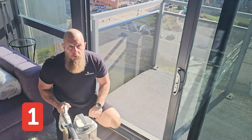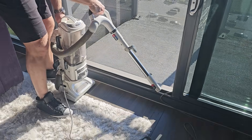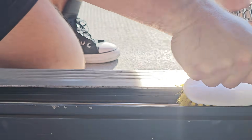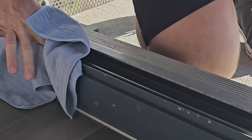Number one: vac the track. Suck out all that friction-fostering detritus using a vacuum cleaner attachment, then run a brush over stubborn grime. Clean it with a damp utility rag, then wipe it dry with a microfiber cloth.